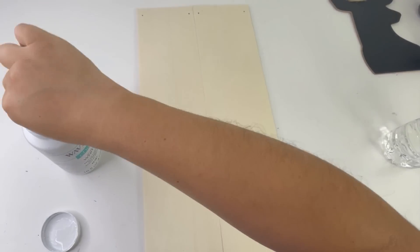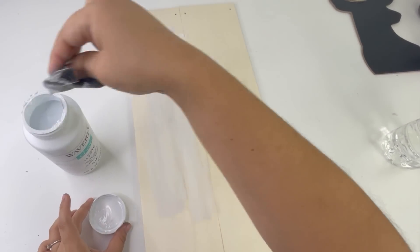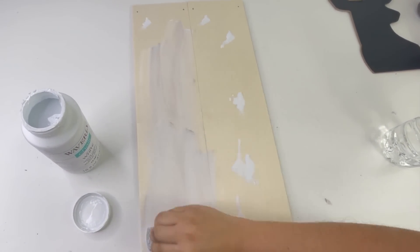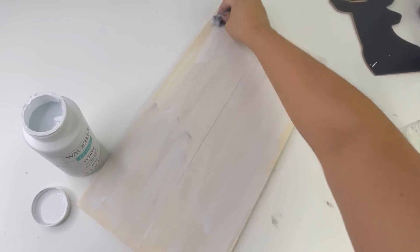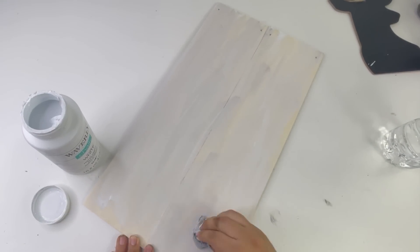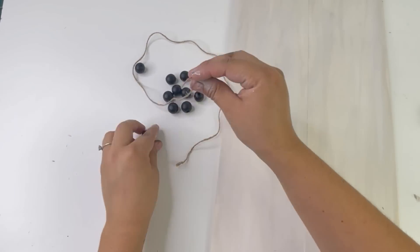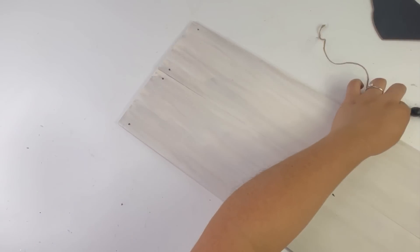Then I'm going to paint my sign using some white chalk paint mixed with water. The sponge had some teak wax on it but I still used it — I actually like the color it made. Before adding the other wood pieces I'll be adding the hanger, which I made using a piece of jute twine and some Dollar Tree beads.